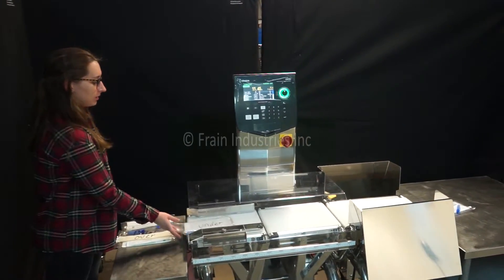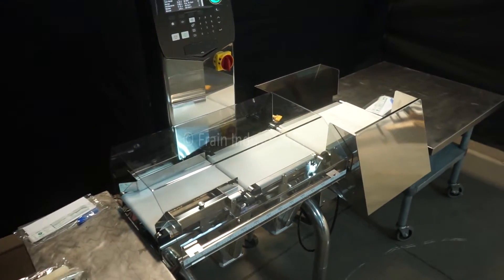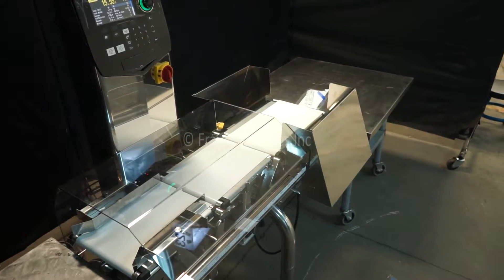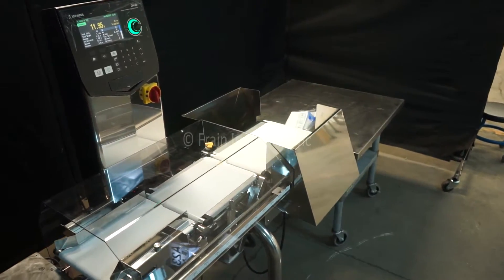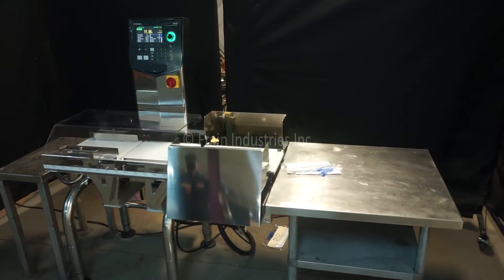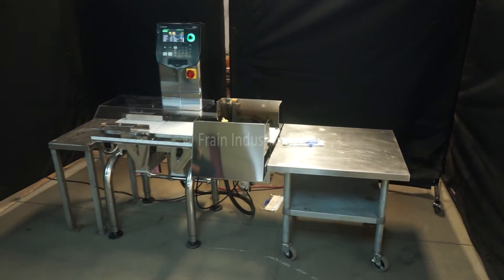Round one results: Under. Over. Round two results: Proper. Under. Over.